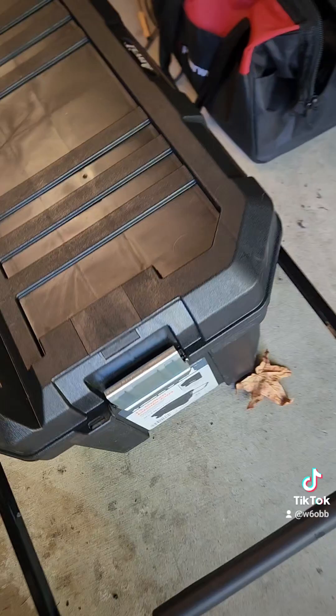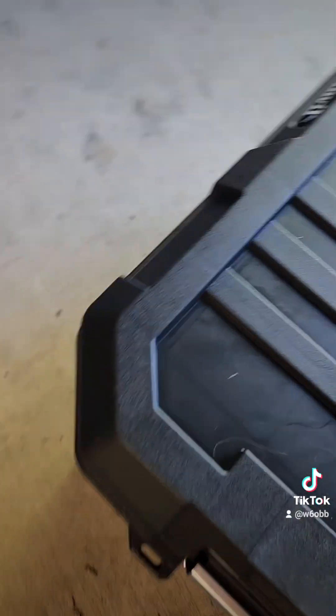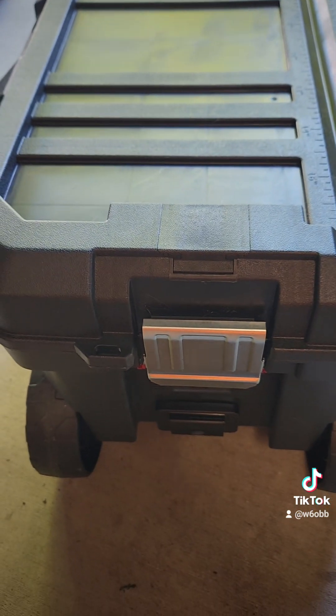All right, we got it on wheels. There we go — got my new battery box. 7-3, Whiskey 6 Oscar Bravo Bravo.